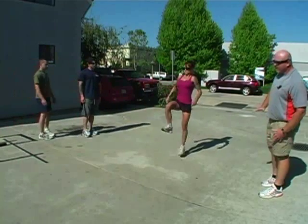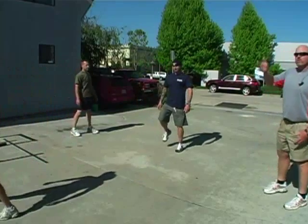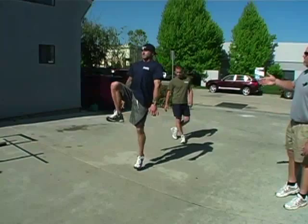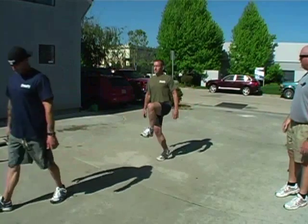So after we get out, this is the way that we want to be when we're sprinting. It's tall. You see the tall position? Stay tall.